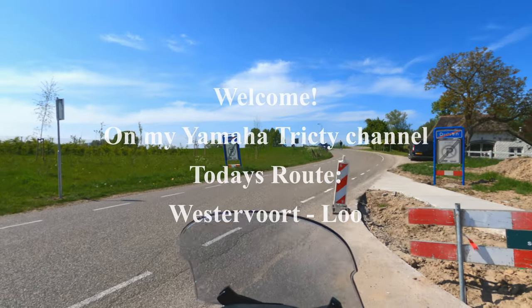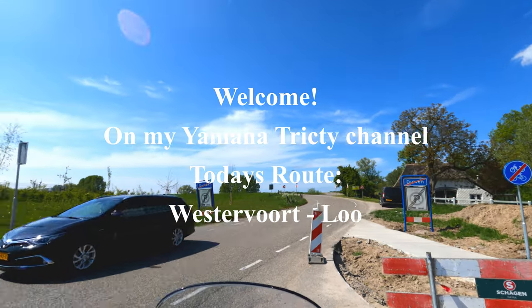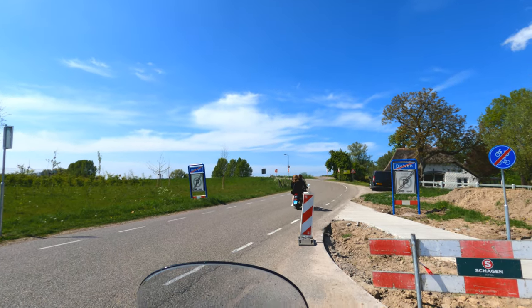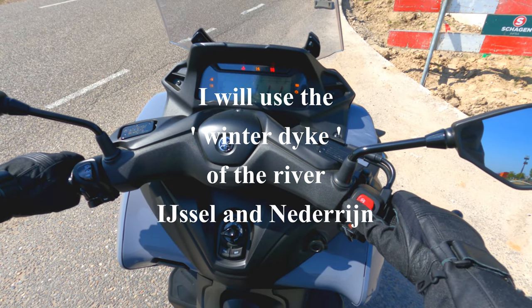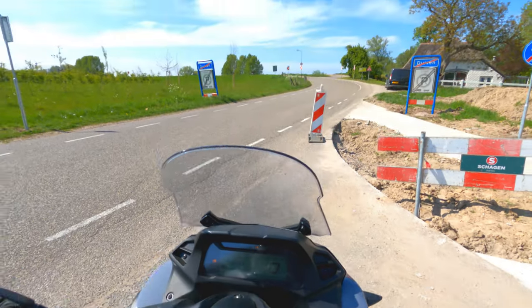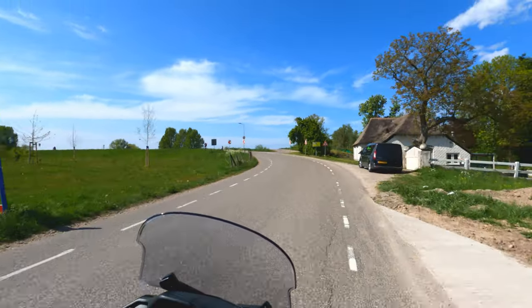Hello and thank you for watching my second video about my Yamaha Tri-City 300. In this video I will give you a lot of information about the Yamaha Tri-City 300 and also my thoughts about what I like and what I like less about it. Just in case you haven't seen my first video yet and you like Happy Trees or Bob Ross, you may like to watch my first video.